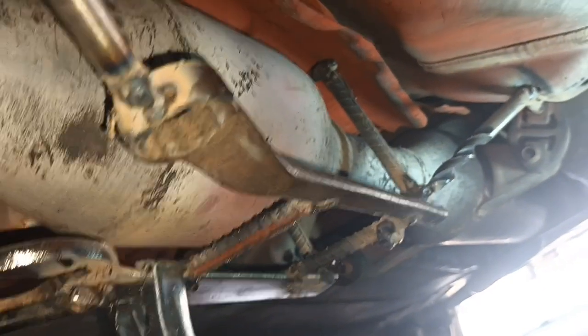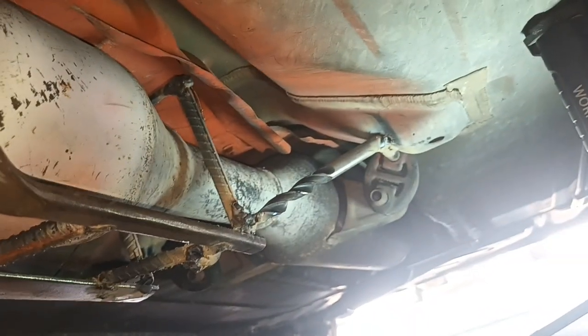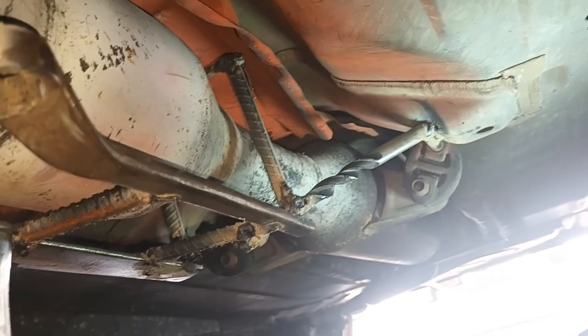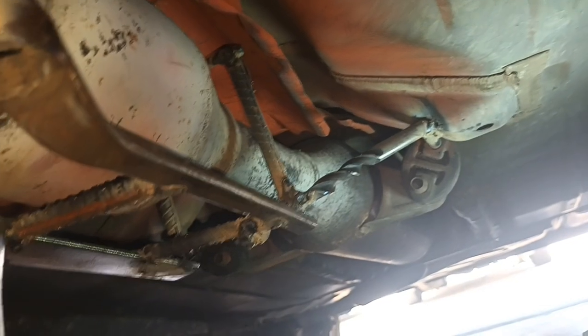Alright fellas, cage is done. It's not my best work — I used whatever I had. I ran out of rebar, so I'm using these old cheap drill bits. The cage is done and now I'm going to put the winch wire or cable on. I'll show you when it's done.